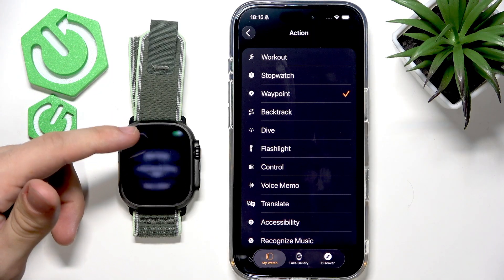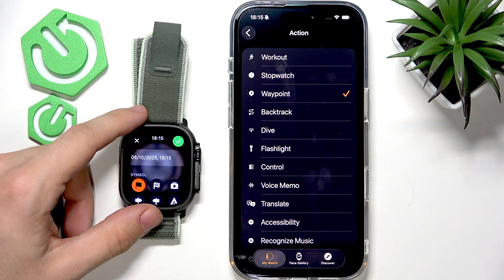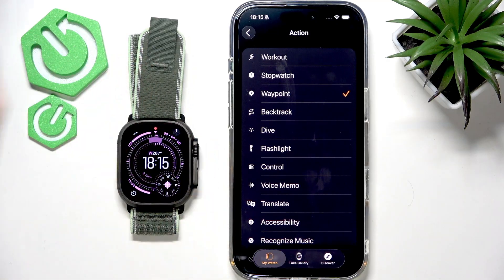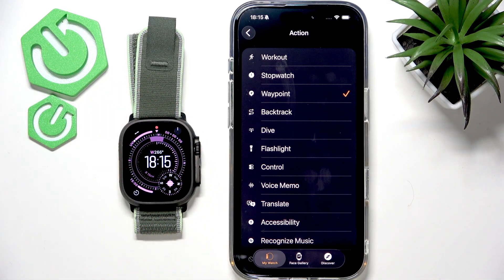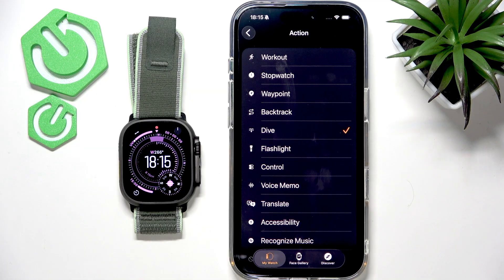When you want to go back, it will show you a compass in order to return to the waypoint. There's also backtrack, which remembers your route and shows you the compass to backtrack the route you've taken.